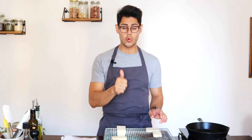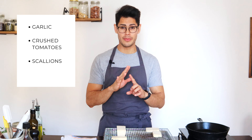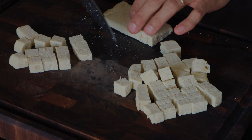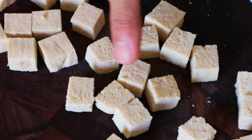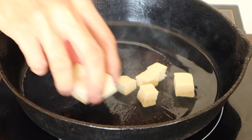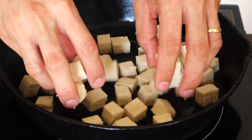What we're going to do today is tofu with a garlic tamari sauce — Asian inspired with only four ingredients: garlic, crushed tomatoes, tamari, and scallions. You can see how the tofu now has a lot of holes in it compared to before — it still bounces back but it doesn't have any water in it.